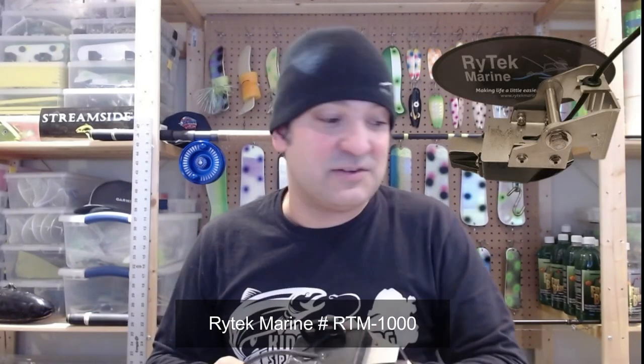But what I didn't mention is I've also got the Ritek Marine mount for the Fishhawk — part number RTM1000 for the Fishhawk transducer. Today I want to actually show you that mount and show you how easy it is to put it together, as I plan to assemble it right here on this video, and I'll talk about the benefits of it.